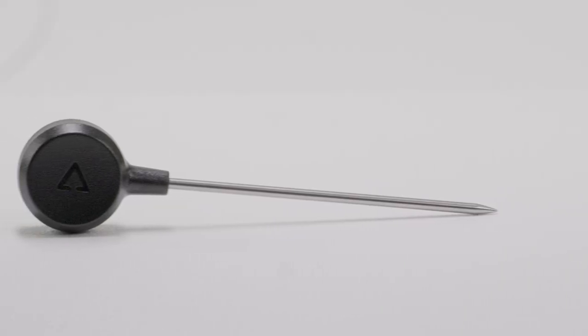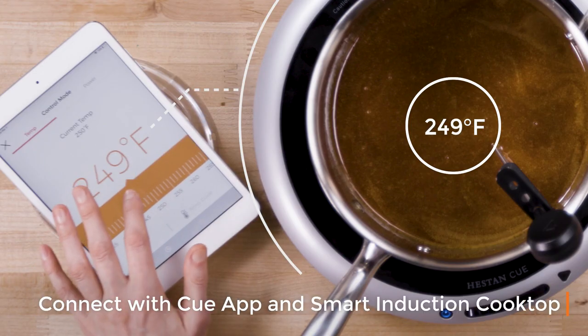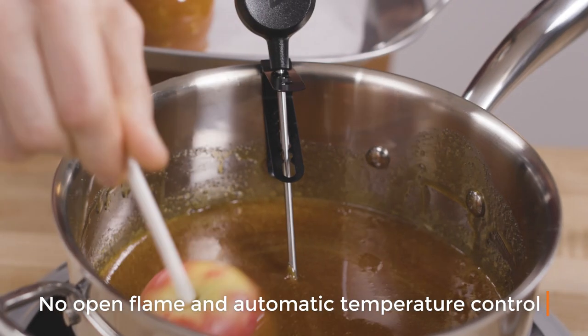The Smart Probe works with any existing cookware. Connect it to your Q app and smart induction cooktop to dominate dinner time. With no open flame and automatic temperature control, the Q system offers safer cooking.